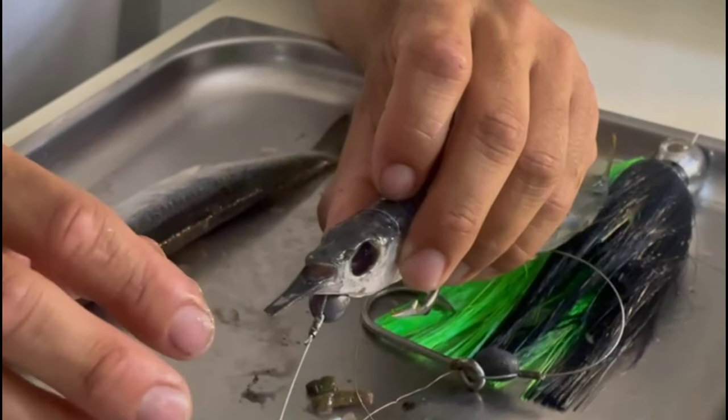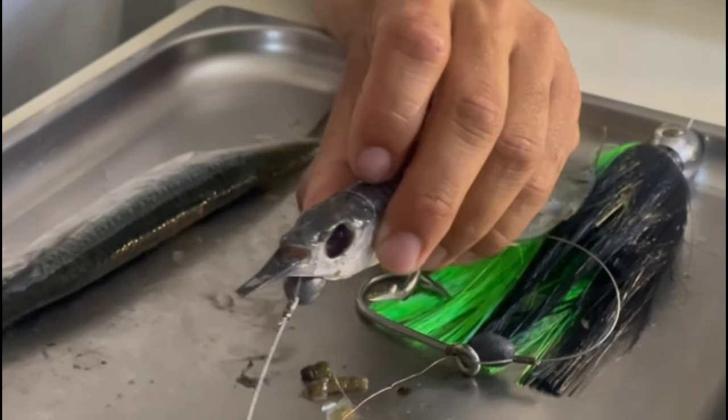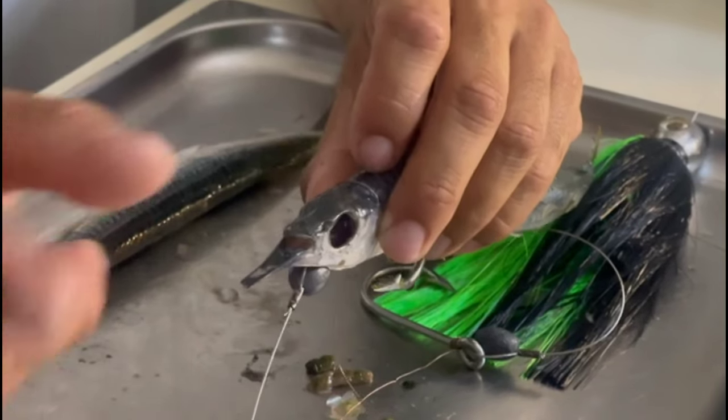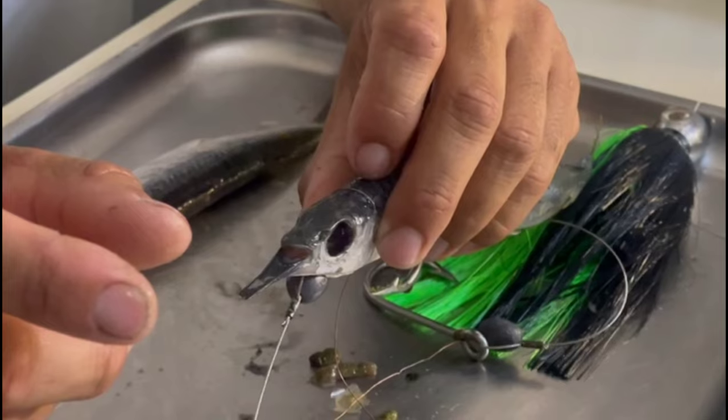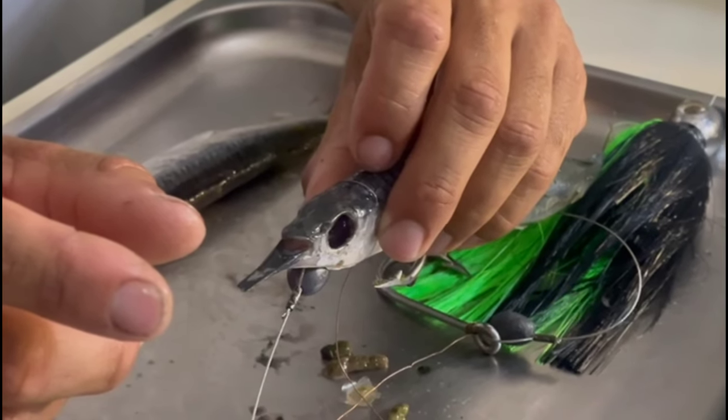Flip the ballyhoo over so you can see what you're doing, then put the wire in the other side of the gill plate. Insert the wire in there and pull it through.